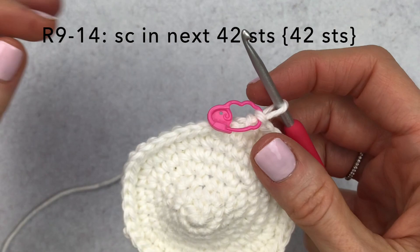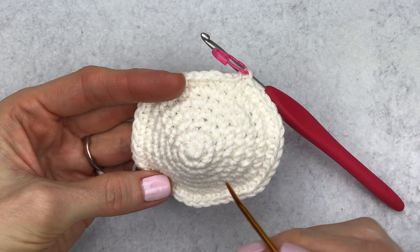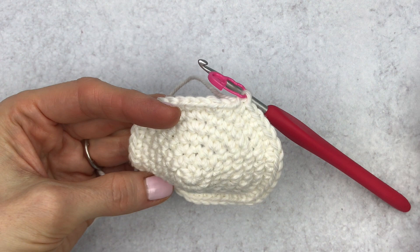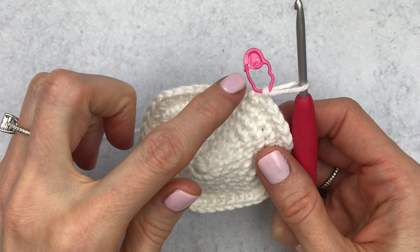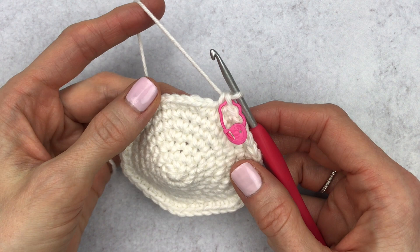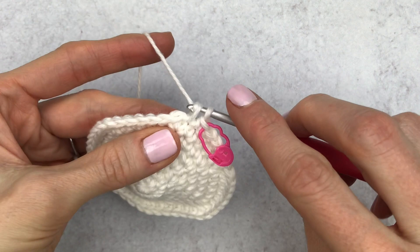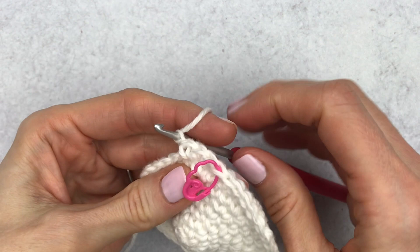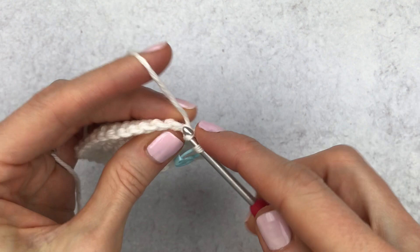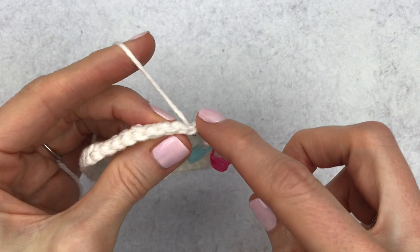For rounds nine through fourteen, single crochet in the next 42 stitches each round. Make sure you have 42 stitches before starting. To keep track of rounds, after about three stitches of round nine, place a second stitch marker across that round so you know which round it is. Continue crocheting around and use the markers to count rounds nine through fourteen.